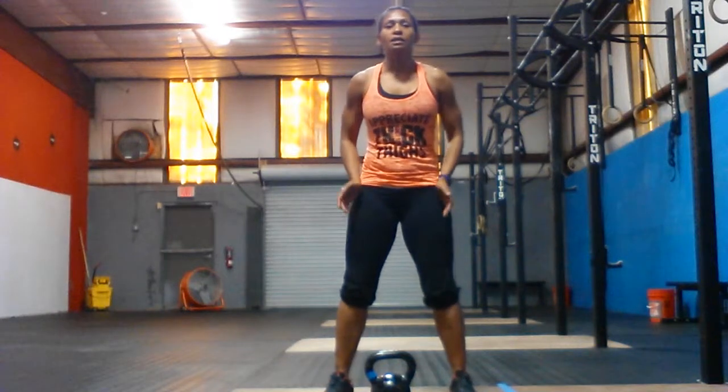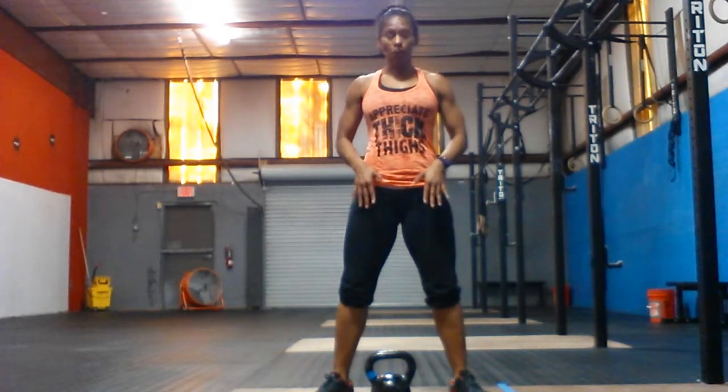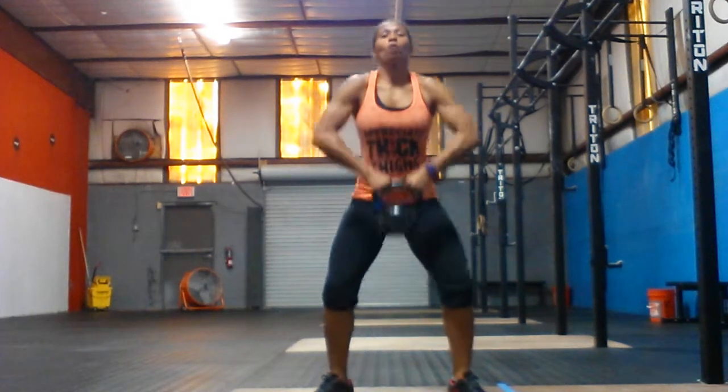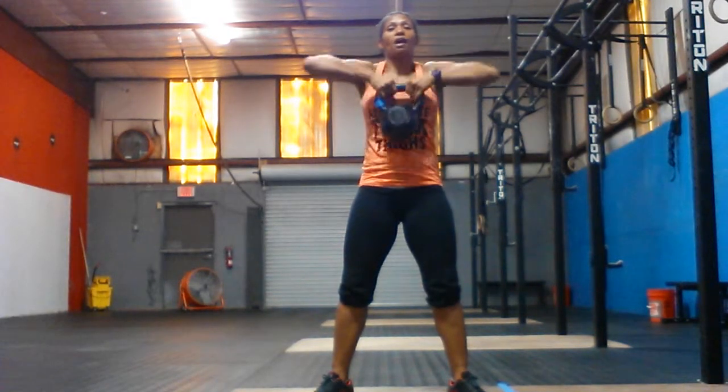Heels slightly outside the hip distance with a slight turnout. I'm going to drop down and grab this kettlebell by the corners here. My hips will be down, chest will be up, knees outward. I'm going to come out from the squat and go immediately into my high pull. Elbows are higher than the shoulders.